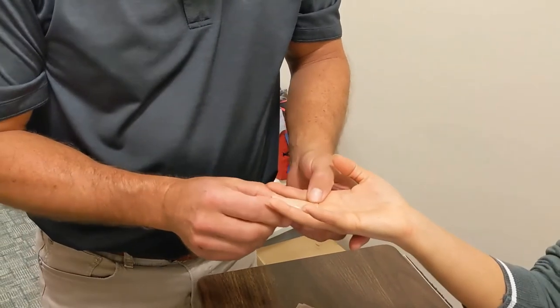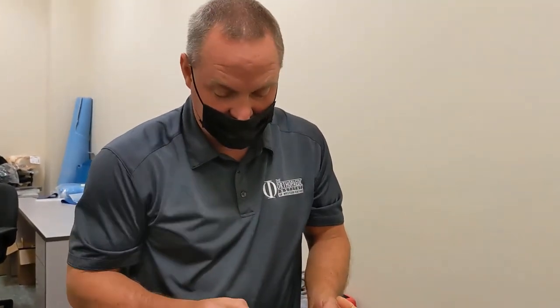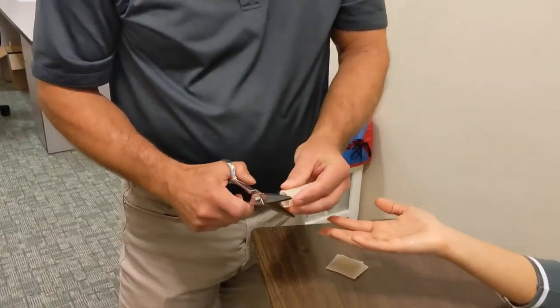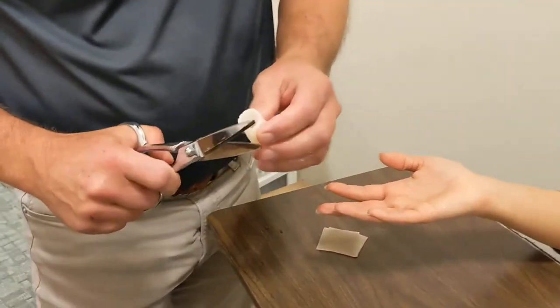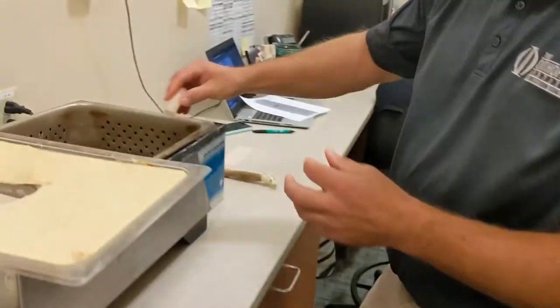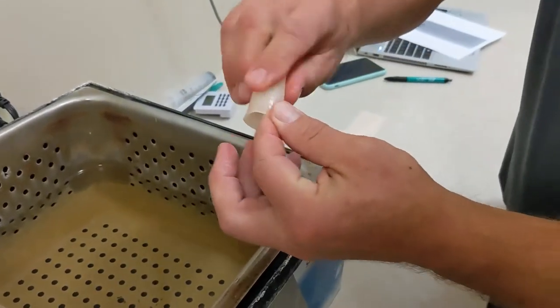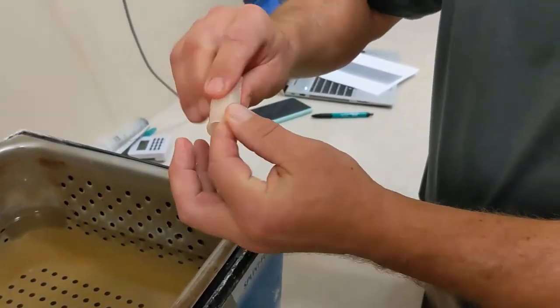You can see as it cools, it turns back to the beige tan color that it was. I can slide it off now. Remove the sharp edges, and I smoothed up the ends so it'll be more comfortable for the patient.